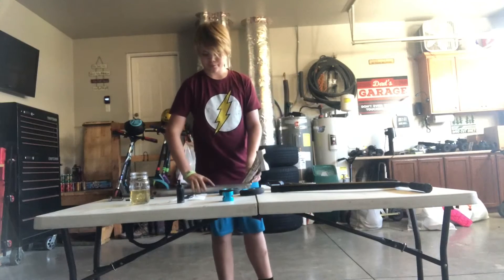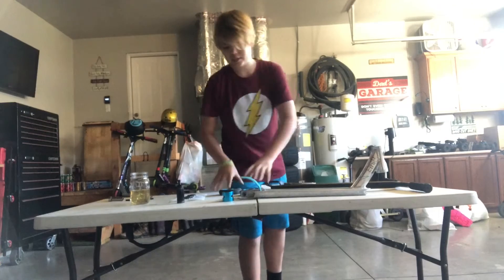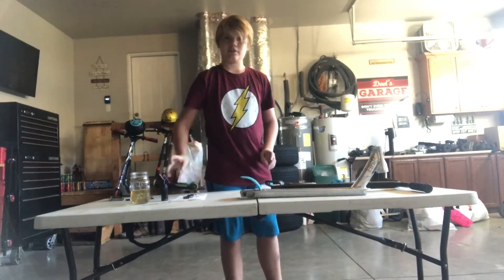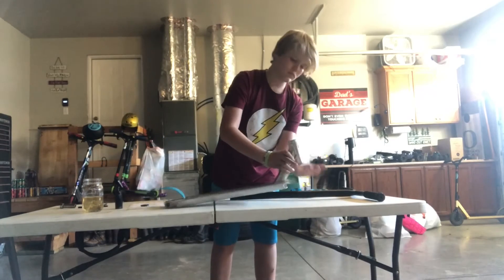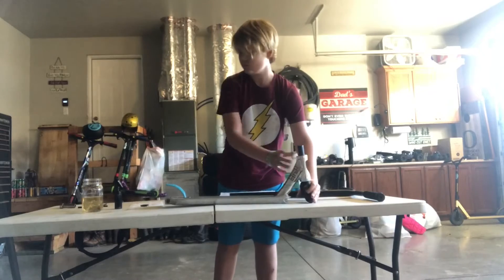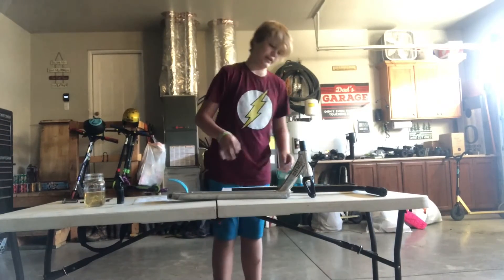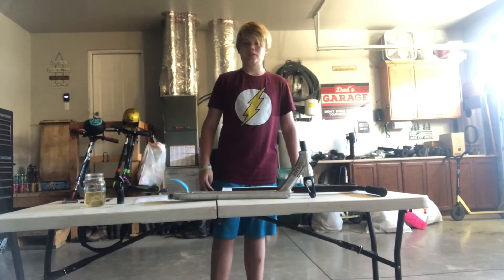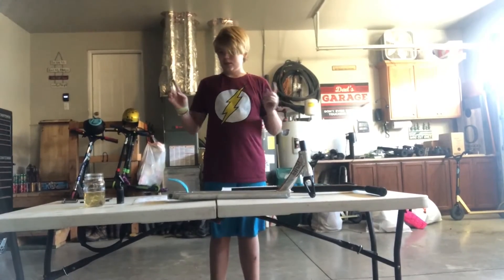I'll start out with the deck. I'm gonna fast forward until basically the fork is put on. Feeling good about this. Now I'll fast forward until I've got the front wheel on, back wheel on, and the compression system done.